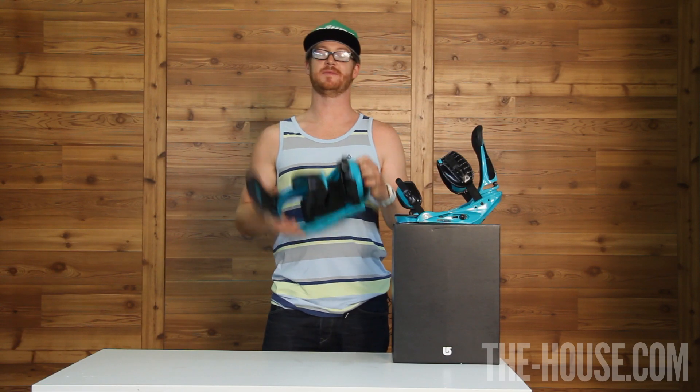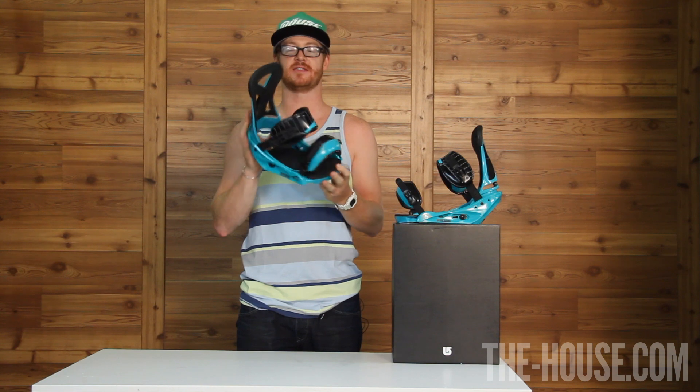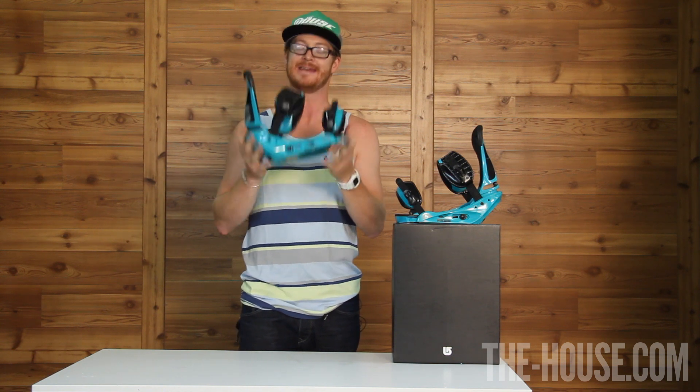Matt Guff here for the Huff snowboard shop. This is the Burton custom snowboard binding. You can get the taste of champagne on a beer budget with this thing. This is the trickle down effect snowboard binding — everything that was Burton's top of the line binding a couple of seasons ago is this binding now.